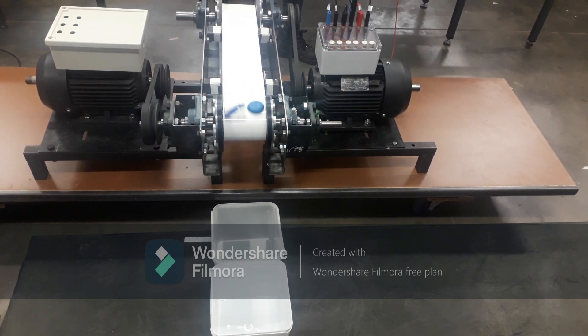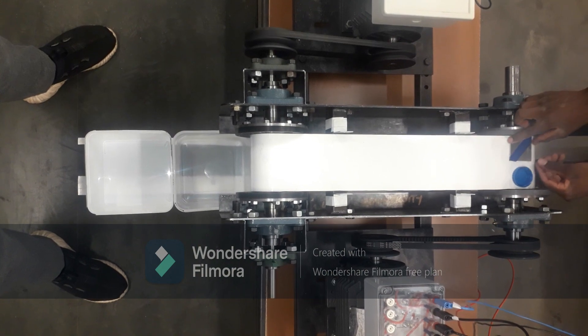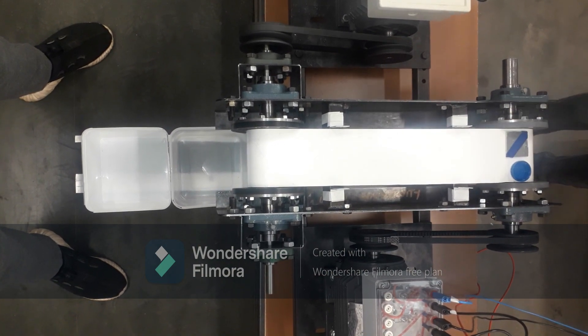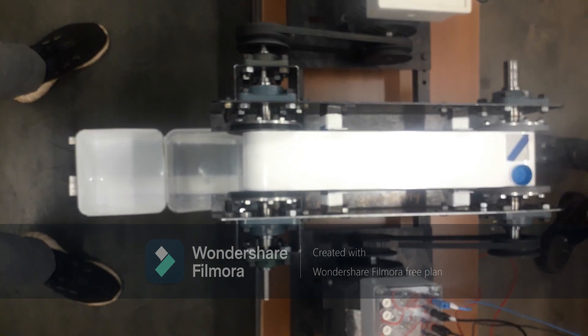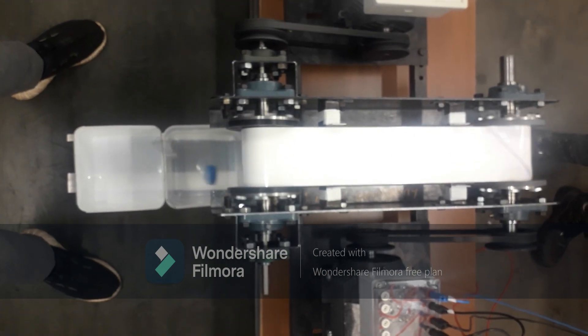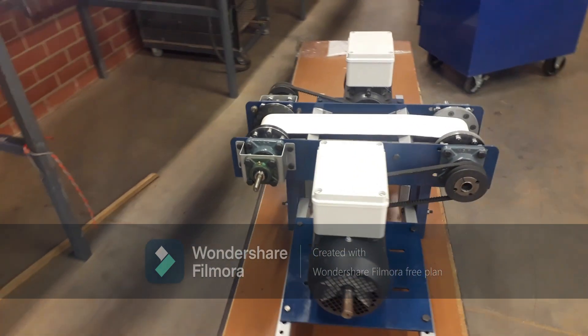Let's observe this demonstration from another angle. The aluminium piece and the plastic cap are set side by side and the belt is started. Upon reaching the drum, again as expected, the aluminium piece is repelled further than the plastic cap. These demonstrations prove the successful development of an eddy current separator for non-ferrous metals.